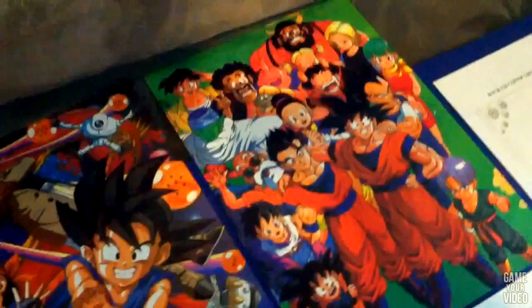So you're about to show off your Dragon Ball Z art? Yeah, and some of the posters that I used to collect. This is only a fraction of the posters that I used to have. These are the only ones that remain — I used to collect.